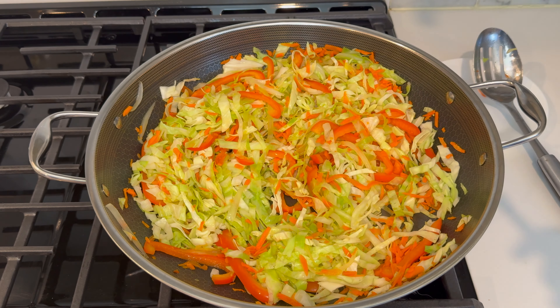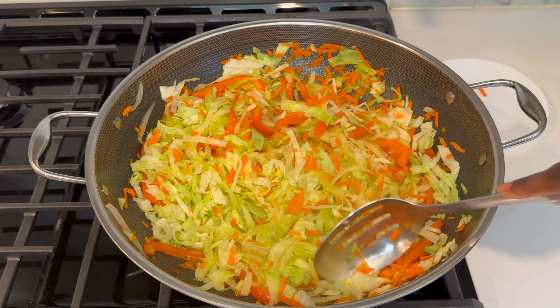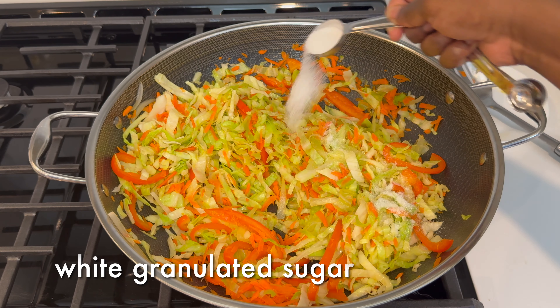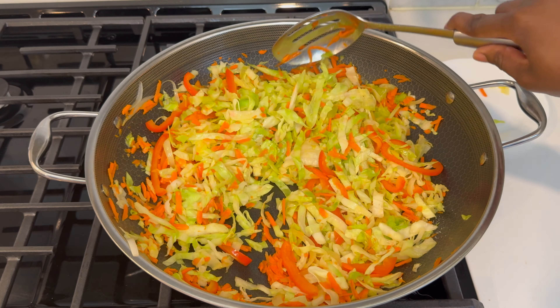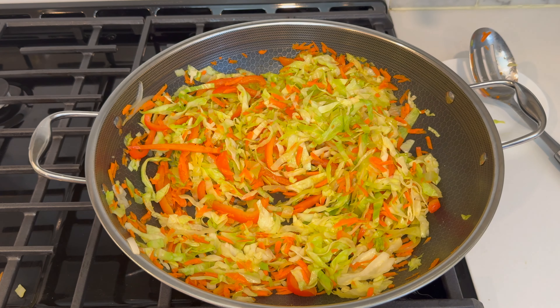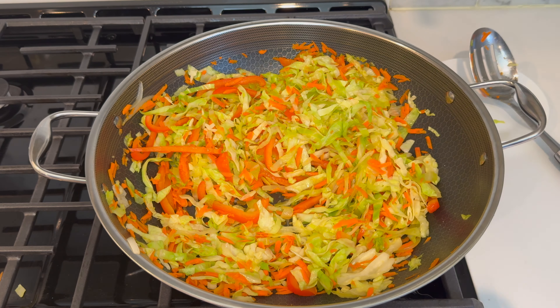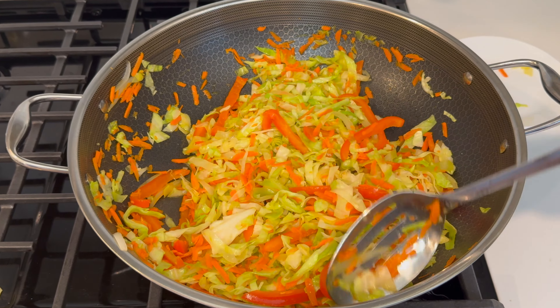Go ahead and stir it around and then add some salt. Stir it together very well just to make sure that you mix all of the salt in. Then add some white granulated sugar and mix that in as well. I don't use very much sugar — I prefer for it to just have a touch of sweetness. Then go ahead and add some white vinegar. This is really important to help balance the flavors and gives it that characteristic Caribbean cabbage taste.